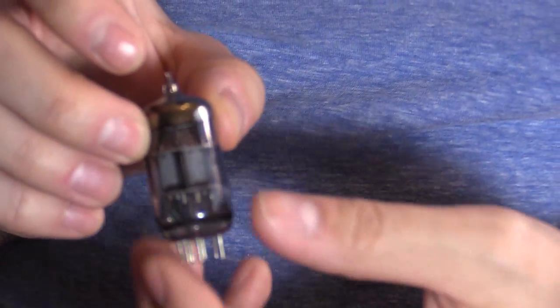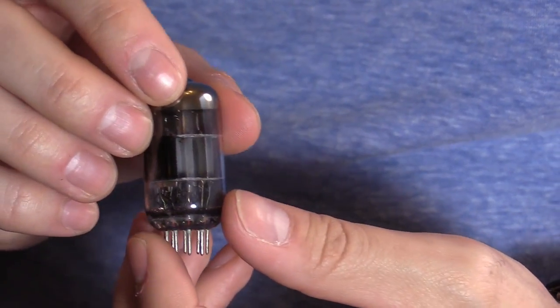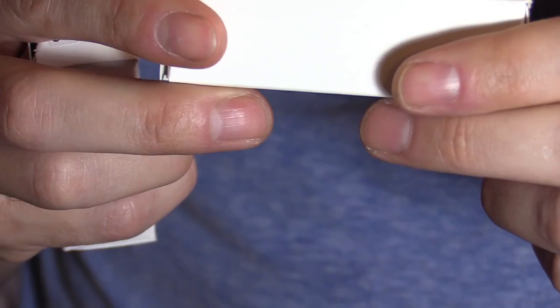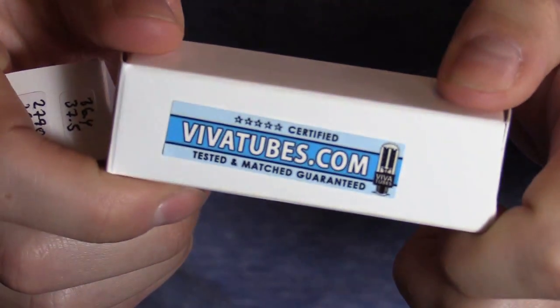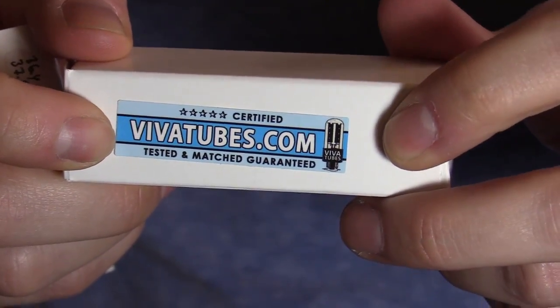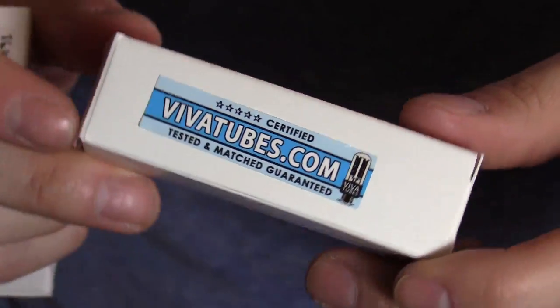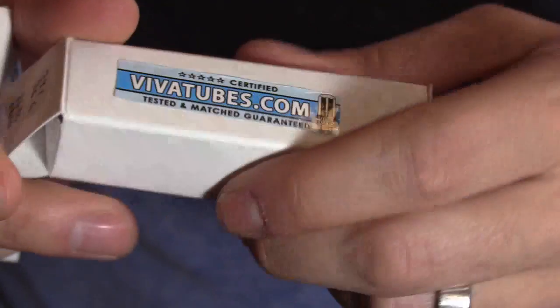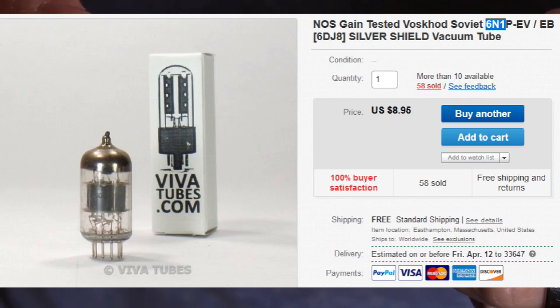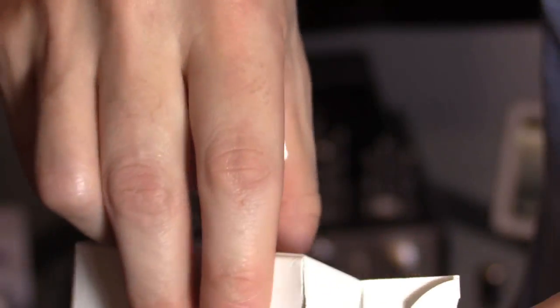There are many different places that make tubes. Russia is one of them and is one of the highest recommended. This is the website I got my tubes from — just type that in. Use the code 'eBay' if you want to save some money. They also have an eBay shop, but PayPal and eBay charge them fees, so they prefer you going to their website.